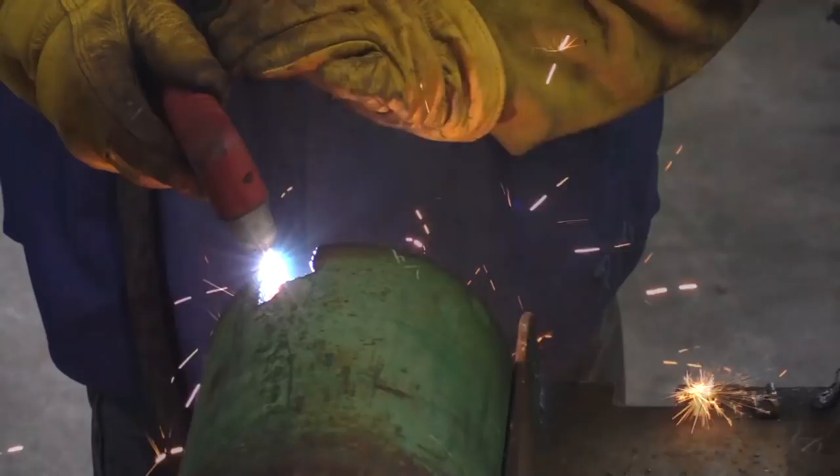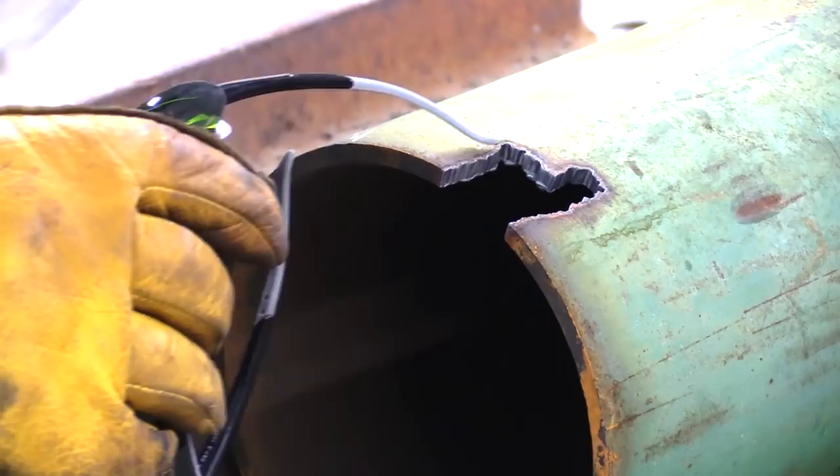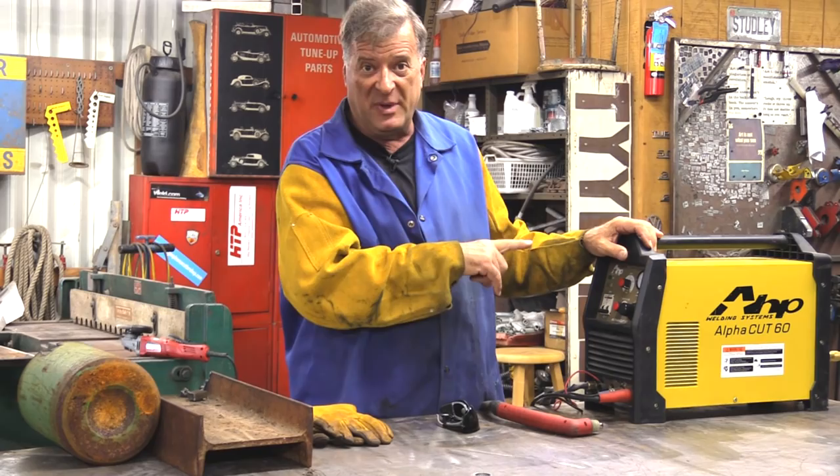Let's see what we got. So here's the quarter inch on the I-beam, and then here's the half inch — no problems whatsoever. So here's the quarter inch on the compressed gas bottle, and you can see it's a little jaggedy, but that's just from me doing it freehand. Going through that epoxy paint, no problem. So hopefully that answers your questions on the capabilities of this AHP AlphaCut60 — you've got to admit, it does a pretty darn good job.